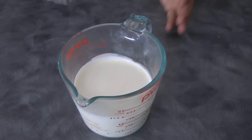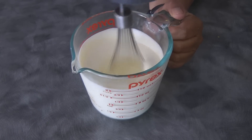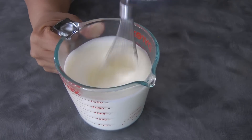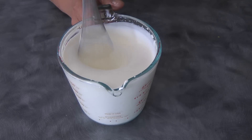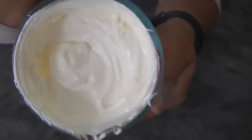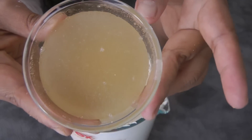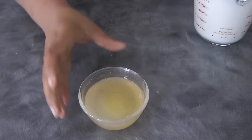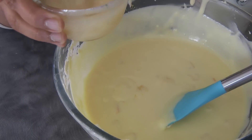Now we're gonna whip up the cream until it forms peaks. Remember the gelatin — we're gonna melt this in the microwave for about 10 seconds or until the gelatin is dissolved, just like this. And then we're just gonna temper the gelatin with a little bit of the cream cheese filling so it doesn't set quickly and cools down as well.